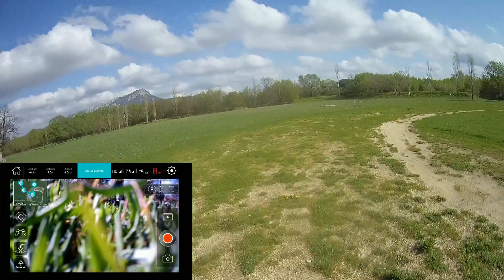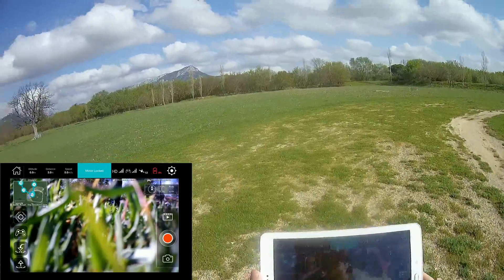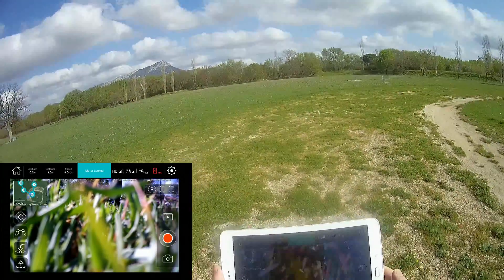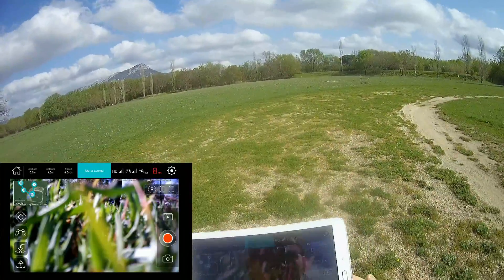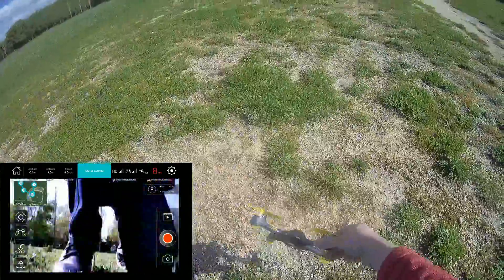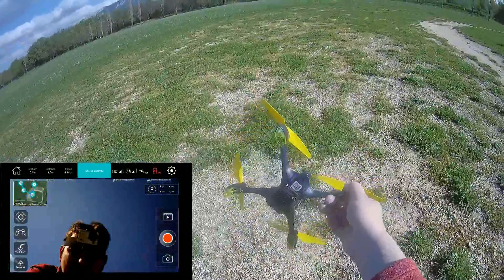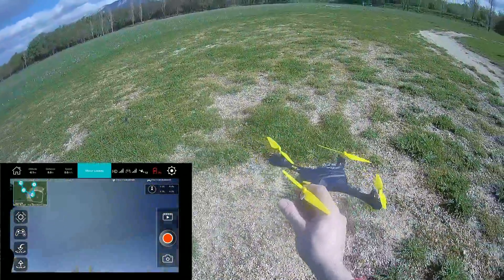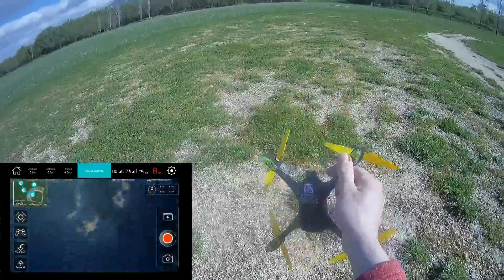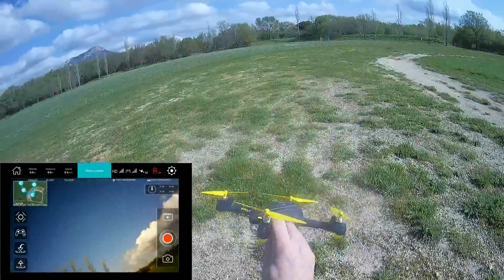All the advanced applications are working fine: the orbit mode, the follow me — though the follow me has no heading adjustment, I regret that. But the waypoint mission planner is very efficient — really, I like it, very easy. My main concern is about the quality of the camera: 720p, not amazing. And the battery duration — you have two or three minutes less than the former model. They wanted to use a proprietary battery, and the price is a shorter duration. That's a drawback.